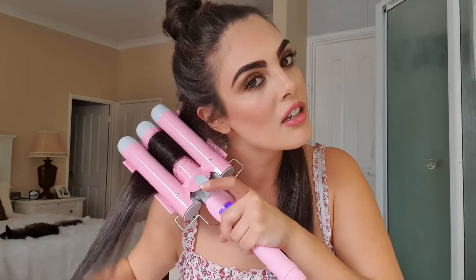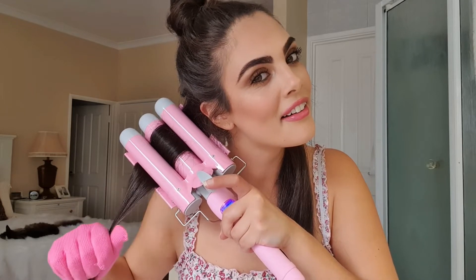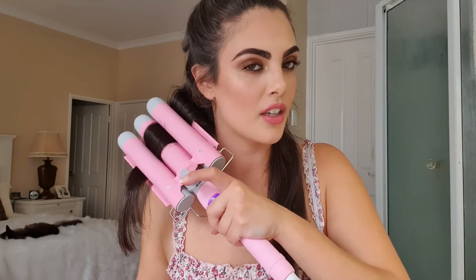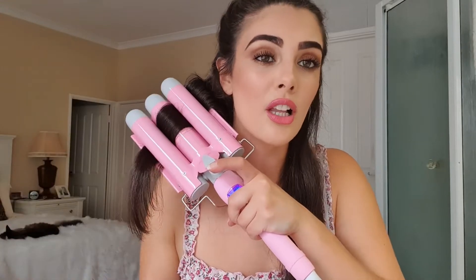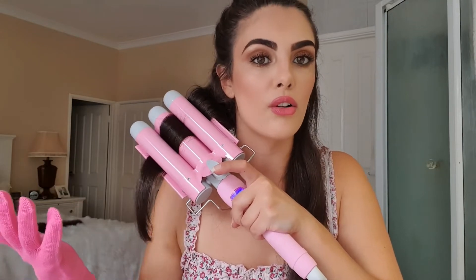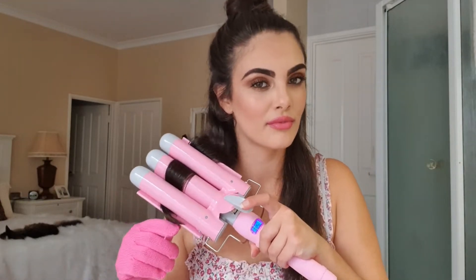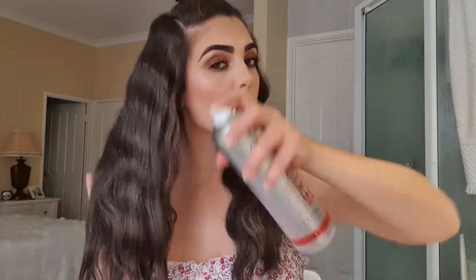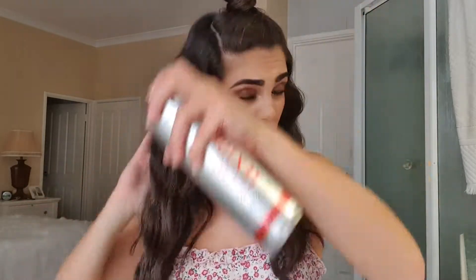Literally just slide your hair in there, leave it for a few seconds. And then you just have to make sure that you get the next bump. And it's literally as easy as that. I'm so glad it comes with a glove because I'm so clumsy I burn myself — it literally makes it impossible to burn yourself with a glove. I actually like to just midway through spray the waves as I'm going as well, which I think just keeps that hold while the tool is really hot.